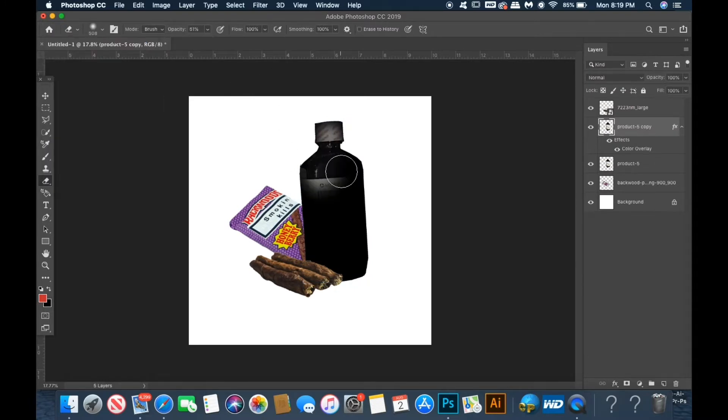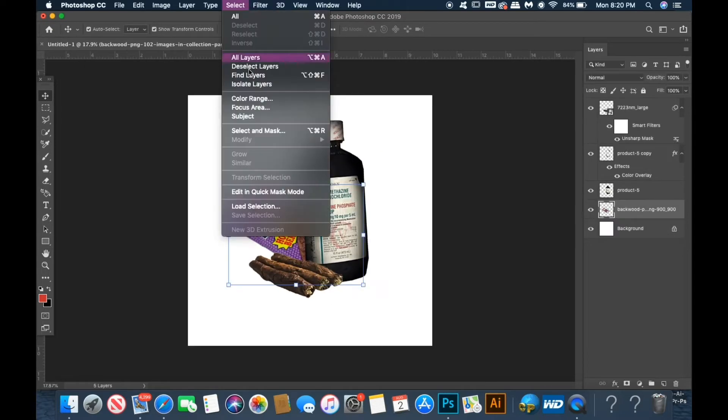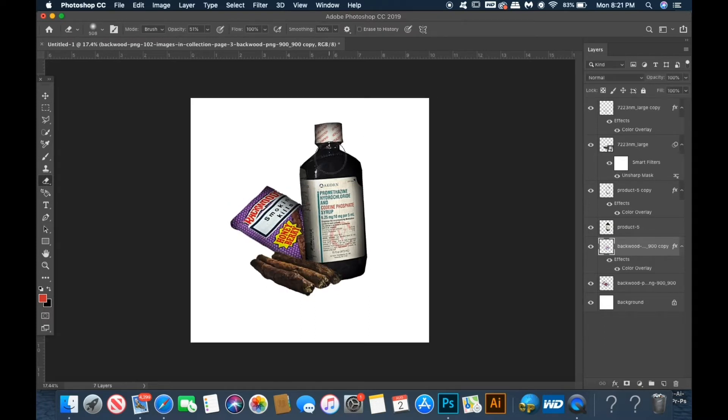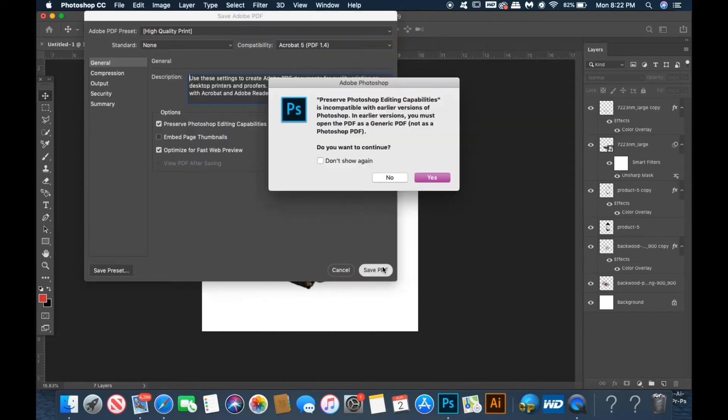The next step is to select the object and then cover it with an all-black color overlay. Then I take my soft round eraser tool and just lightly erase the middle of the black overlay to give the edges a dark, shadowy look. I do this separately to each object on the cover, or at least every object that I want to have that dark, shadowy, shaded look.